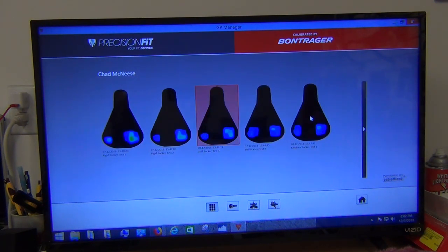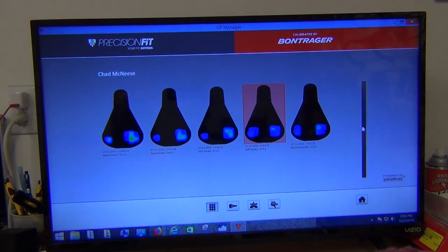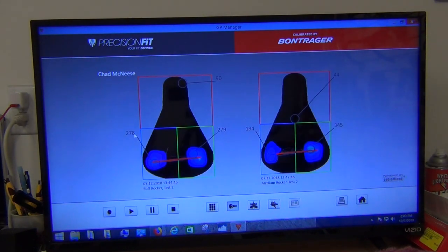Now comparing stiff rocker versus medium rocker — pretty close in both settings. Pressures are a little higher on the stiff setting and a little lower on the medium. Playing that dynamic, both look fairly stable but with notably lower pressures than the rigid tests. Comparing stiff two to medium two, we see higher pressures on the stiff with 278 versus 194 on the left, but on the right 279 versus 345 — a little bit of flip-flop. The test twos seem to do this. It may be my positioning on the saddle. But we get basically the same left-right distribution between the stiff and medium settings.